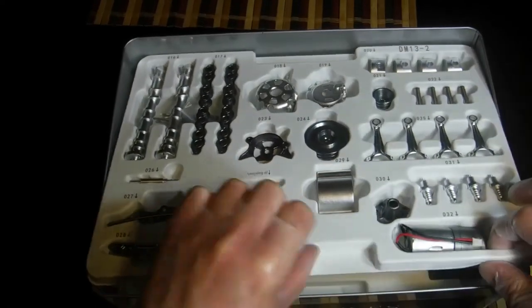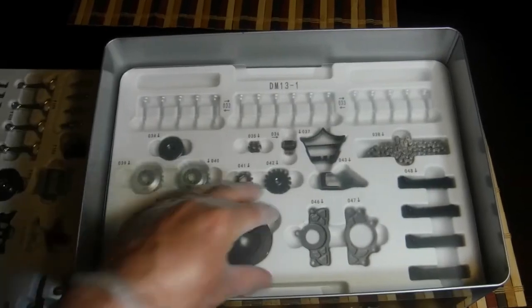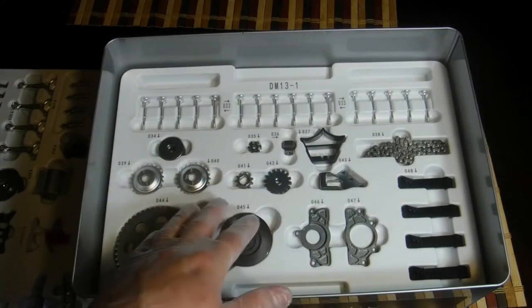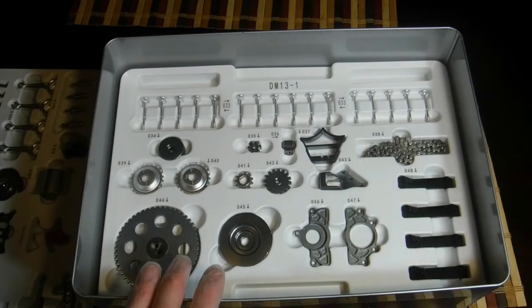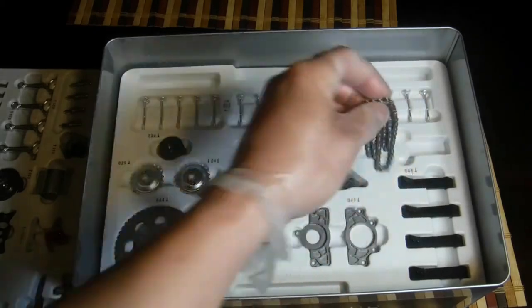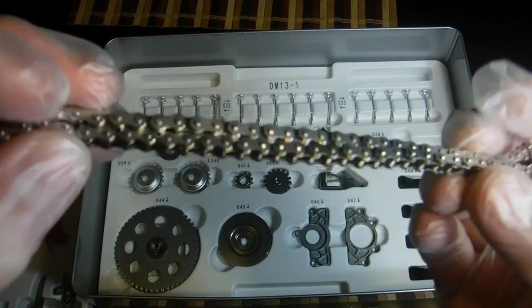We'll get this first tray out and take a look at the second tray. The second tray has got your flywheel, all your valves, a few of your cam gears, your timing chain, all your stands, your oil pump, and your rear main seal housing. Like I said, these are actual metal parts. And this is a metal timing chain.